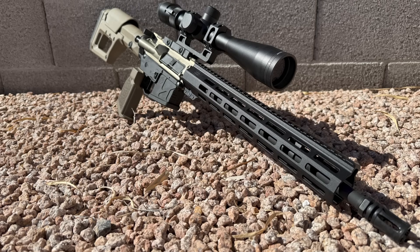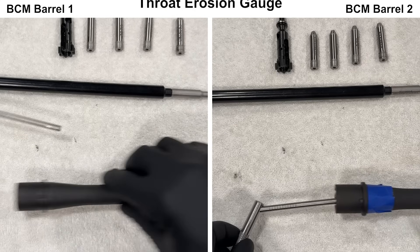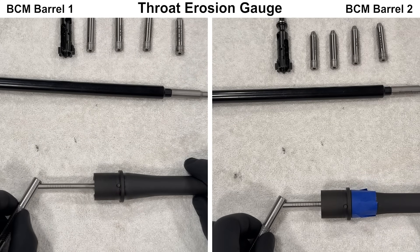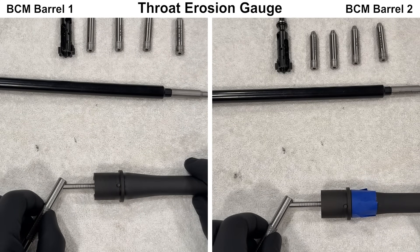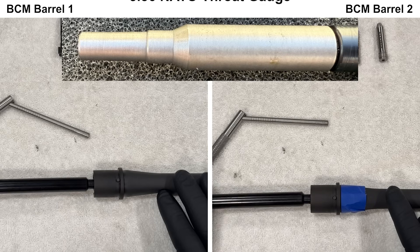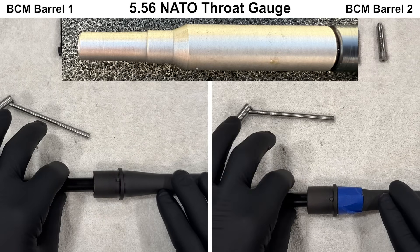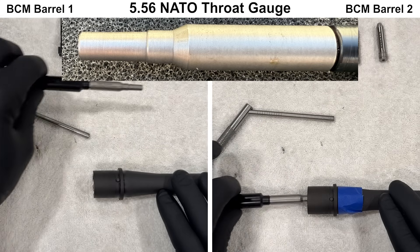Next up, we'll take a closer look at things on the bench and start to see how similar and different these barrels are from each other. First, we'll start off with gauging both barrels. We'll gauge the chamber dimensions to see if the chamber and throat are at least minimum size, and both barrels pass.